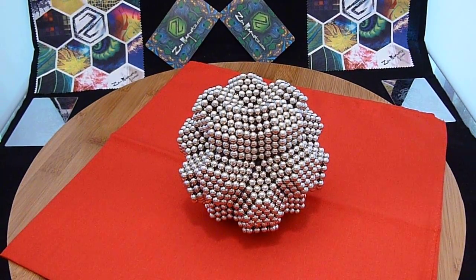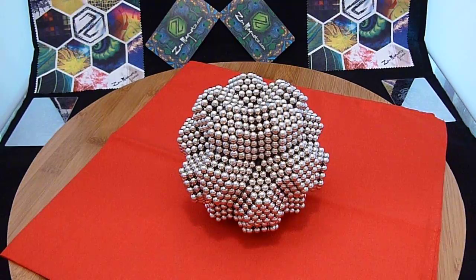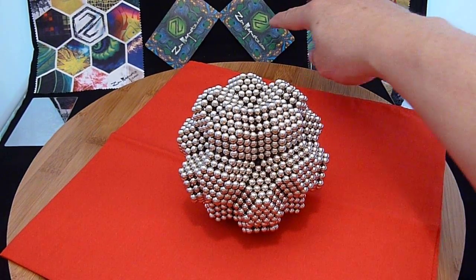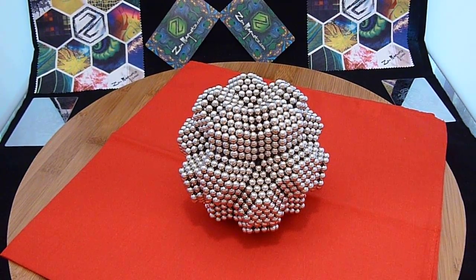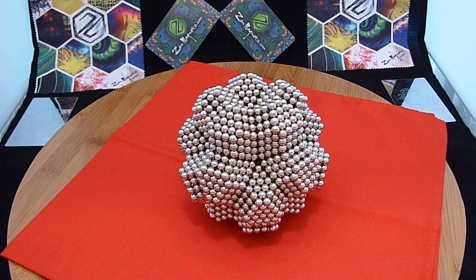These were made with Zen magnets. You can see some of the accessories that come with Zen magnets in the back. We have the little metal card stand — it's laser engraved. We've got some nice microfiber cloths, and we've got our cards for separating the magnets. Check out the Zen magnets and the neodymium magnets galleries on Flickr — you'll see some pretty interesting shapes. Enjoy!